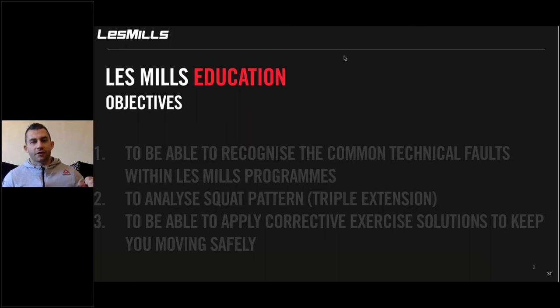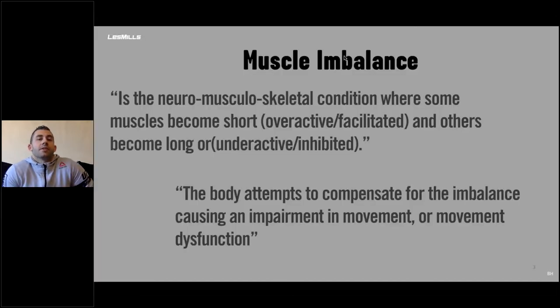I'd just like to frame this session — it's for you. It isn't for you to go to your participants if you are a Les Mills instructor and apply this to them; it's for you to apply to yourself. So let's start off with what a muscle imbalance is. It's the neuromuscular skeletal condition where some muscles become short — overactive or facilitated — and others become long, underactive or inhibited. The body attempts to compensate for the imbalance and this can cause an impairment in movement or even a movement dysfunction.